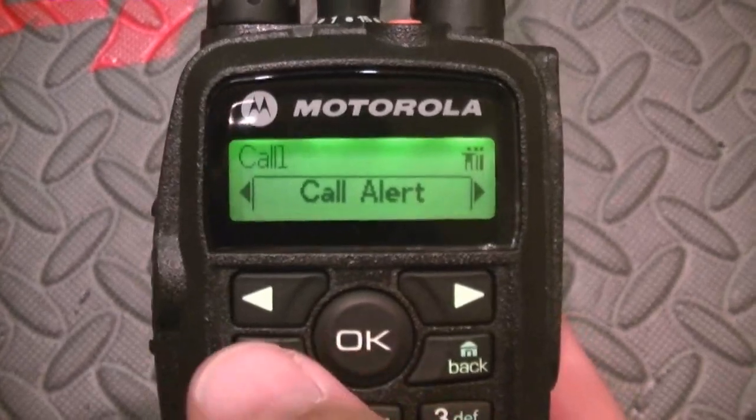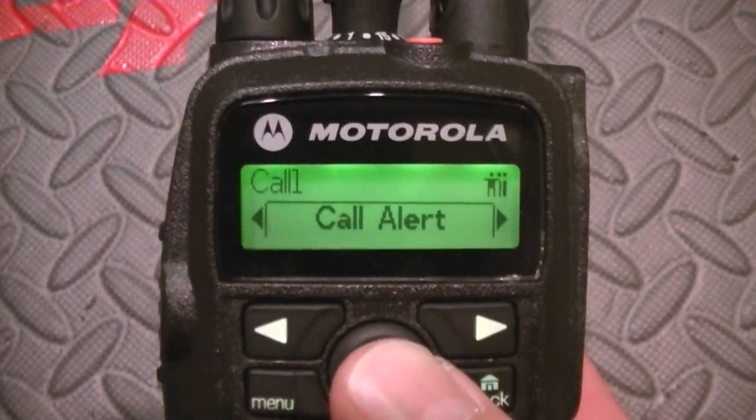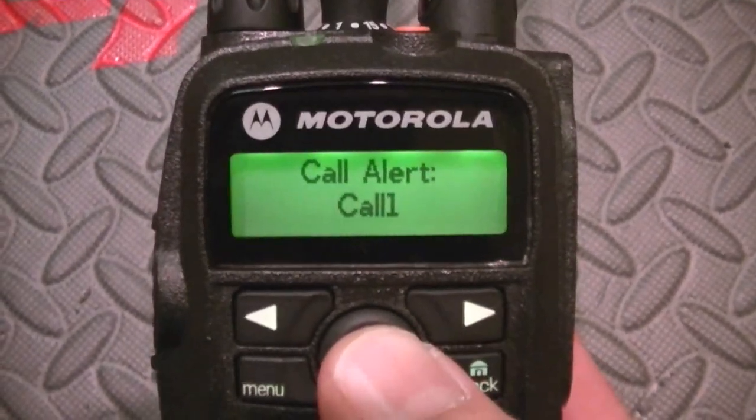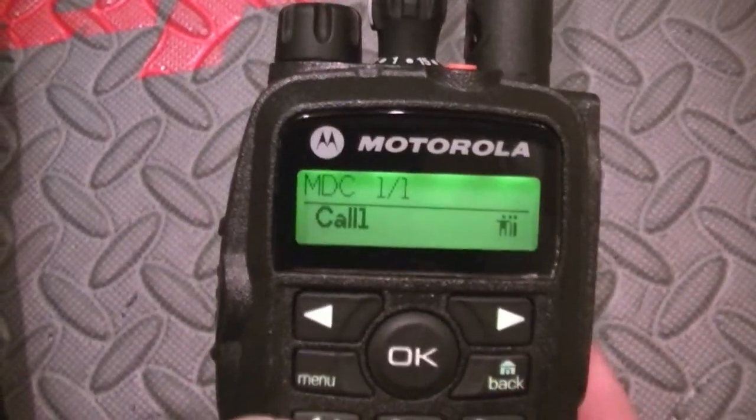It does do Quick Call. Like I said, I'm staggering through this. MDC — MDC's not set up on this one, so I don't think that's going to work. But anyway, if you want to see more of this — the Moto Turbo series — hit that like button and we'll go from there. The Moto Turbo 6500 series — beautiful radio.